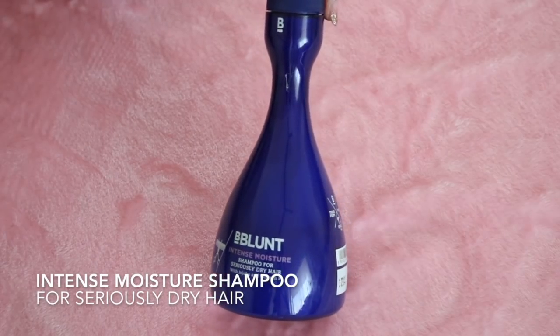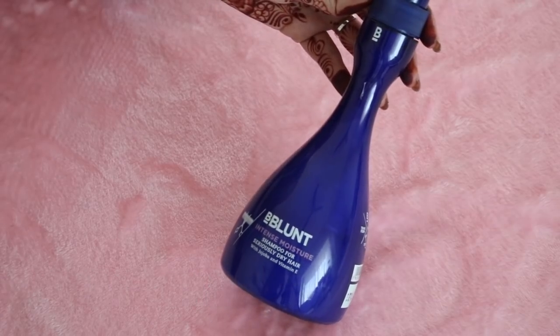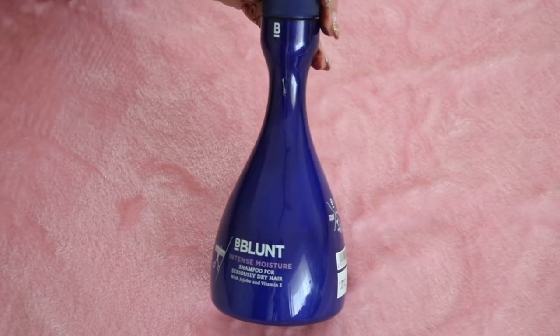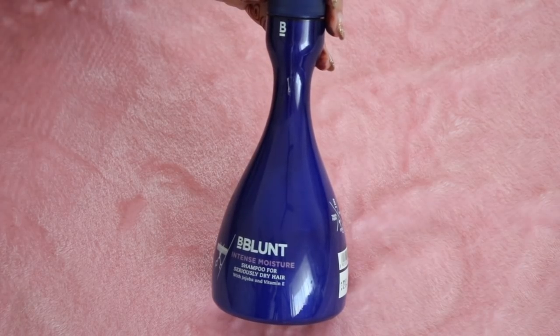Because I knew that I had to style my hair today, I used Beyblance Intense Moisture Shampoo for seriously dry hair. This deeply helps in moisturising my hair because it has jojoba and vitamin E.